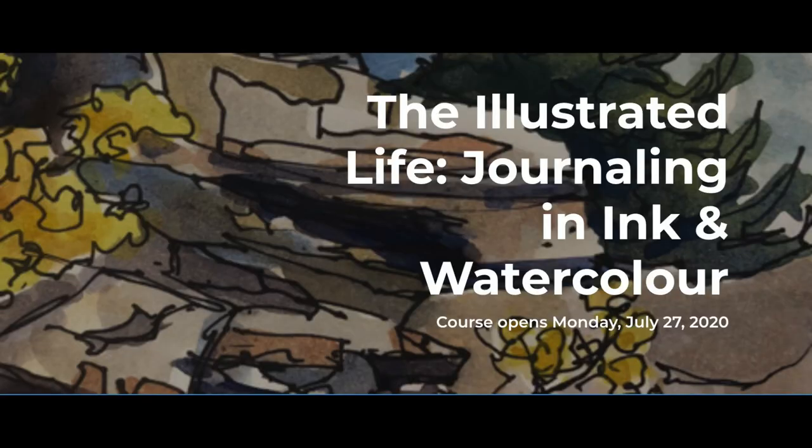Hi and welcome to my studio. I'm so excited to tell you about my new online class. It's called The Illustrated Life: Journaling and Ink and Watercolor.